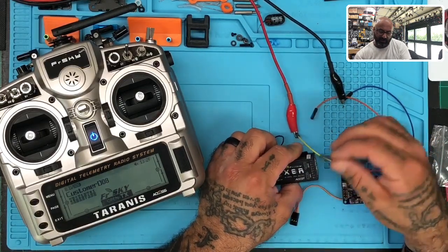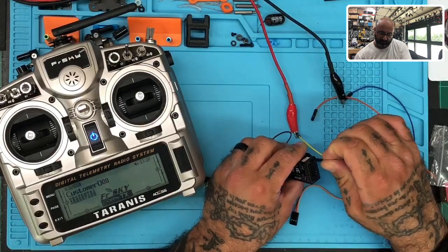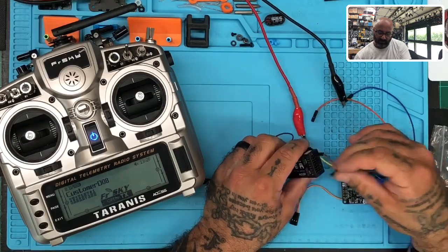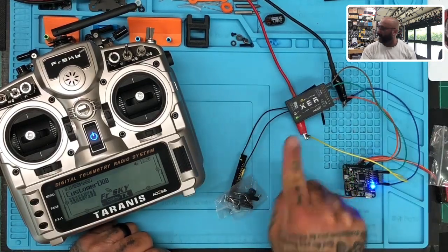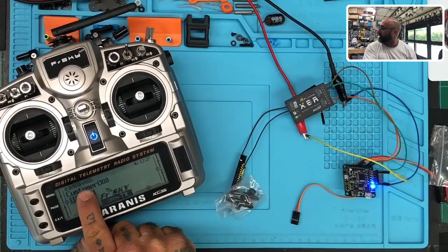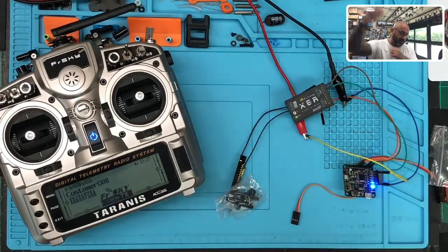I'm going to go on the bottom rail where it says S.Bus and use that ground and positive to power the receiver. There we go. You're going to see a solid green light because it is already bound, and you can see on our radio that we're bound. We've got signal.